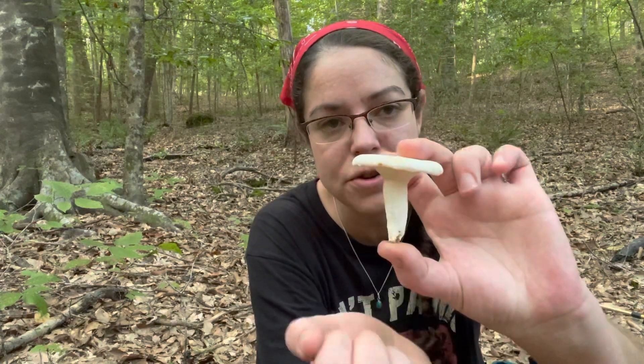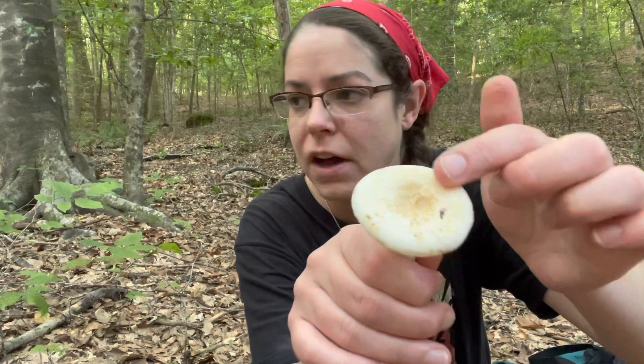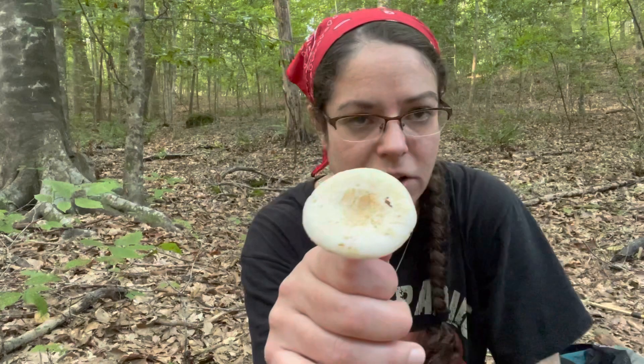It is a fairly easy mushroom to identify and it is also fairly common. It is a sort of white cream throughout. It's bald and dry — not slimy, not sticky. You can rub on it; it's soft and bald but nothing along those lines. As the mushroom matures, you often see a little divot in the center and you start to see some yellow and yellow-brown coloration come up, especially as the mushroom is handled and things fall on top of it.